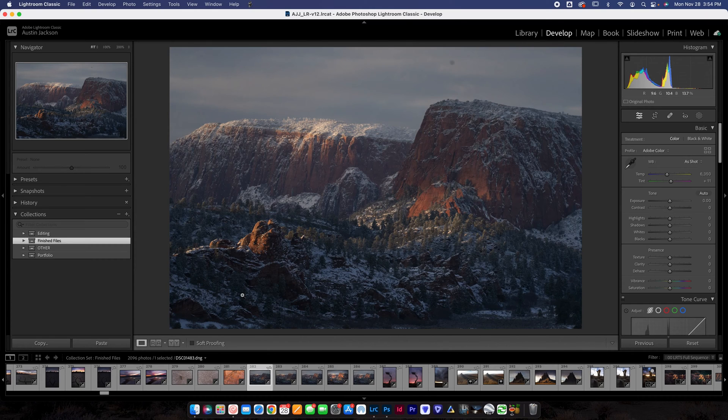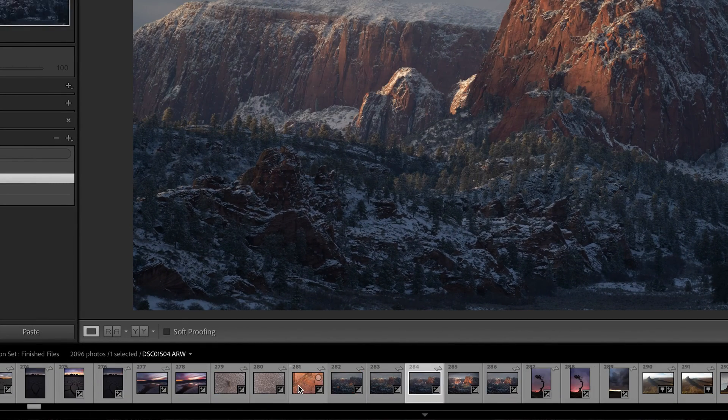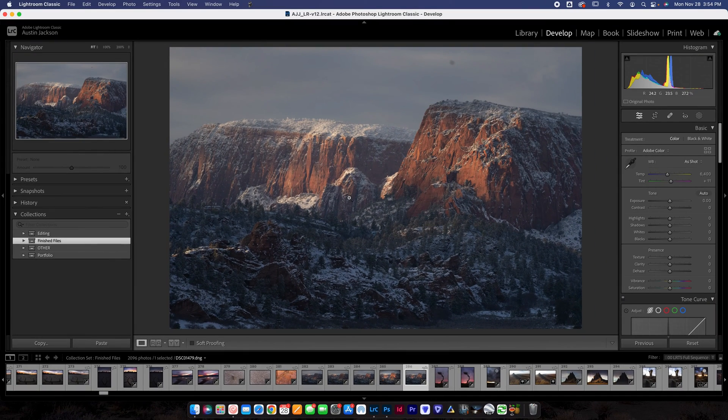I've got my photos here loaded in Lightroom. Whether you're doing this in another software or just loading it straight off the finder on your computer, this is how you're going to do it. I've got my photos organized just like this. You can see I have one photo, two photos, three photos, and a fourth photo where the sunlight is hitting in different places.